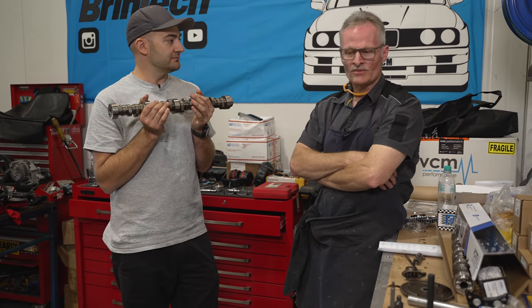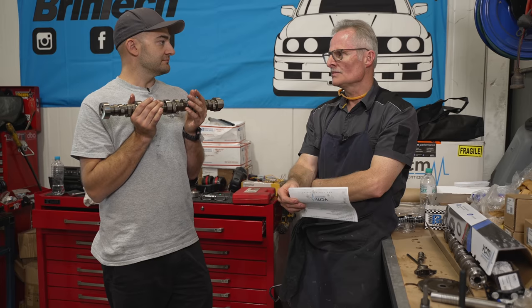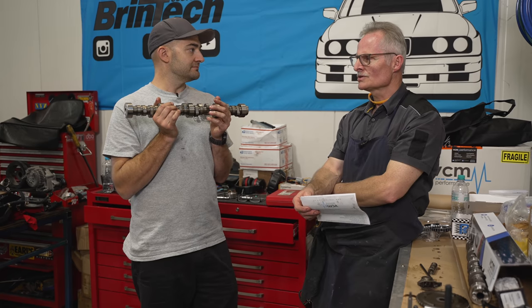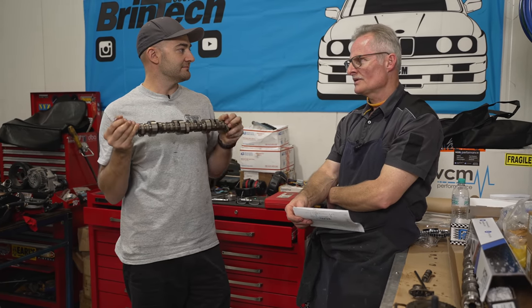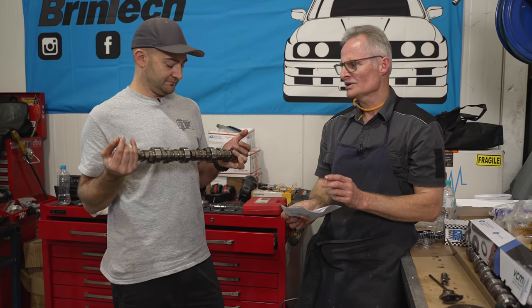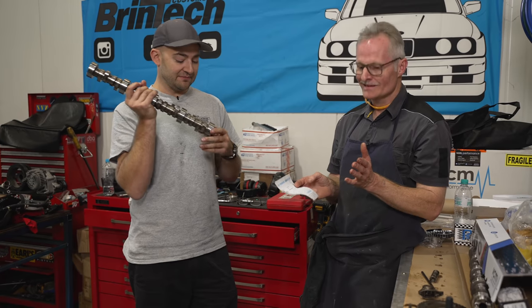Typically, lobe separation angles on street performance camshafts is 110 degrees between the inlet and exhaust centerlines. The increased inlet and exhaust duration means the valves are open a bit longer, so at higher RPM you're getting more air in and out - that's why they say it breathes more up top. The 110 degrees means there's a little bit of overlap between inlet and exhaust cycles - they're both open at the same time. That's why at low RPM you're losing vacuum and you get that rough idle characteristic. But it's a balance - you don't want it to be undriveable off idle. For supercharged or turbocharged applications you need a bigger separation because you don't want too much overlap - you want to stuff boost in there.